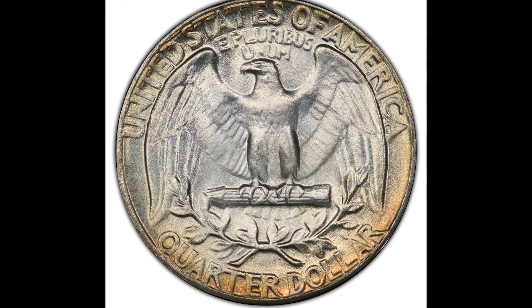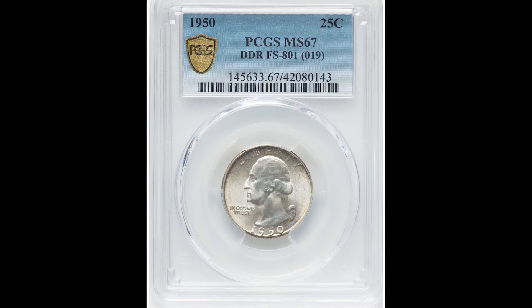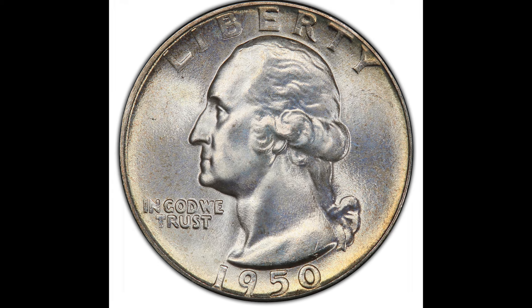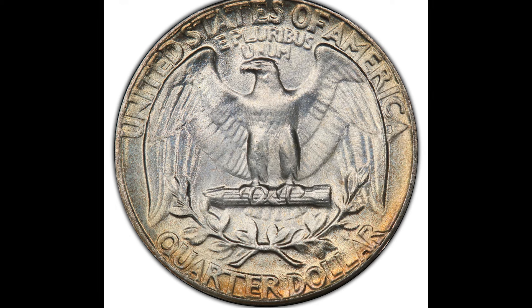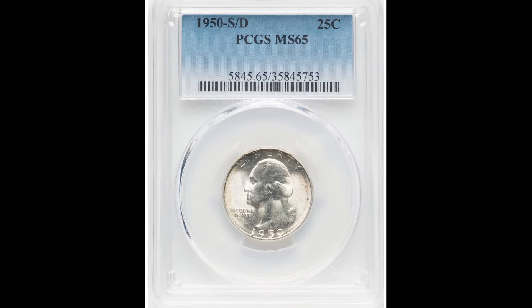Here we have a 1950 25-cent DDR, or Doubled Die Reverse, meaning the back of this coin has some pretty apparent doubling. You're going to have to look closely — sometimes the doubling is easier to see than others. One area to point out is the beak area of the eagle on the back, where there is some pretty apparent doubling. You can see it looks doubled at the tip of the beak. Doubling will increase the value of your coin, and someone was able to sell this on Heritage for $504.